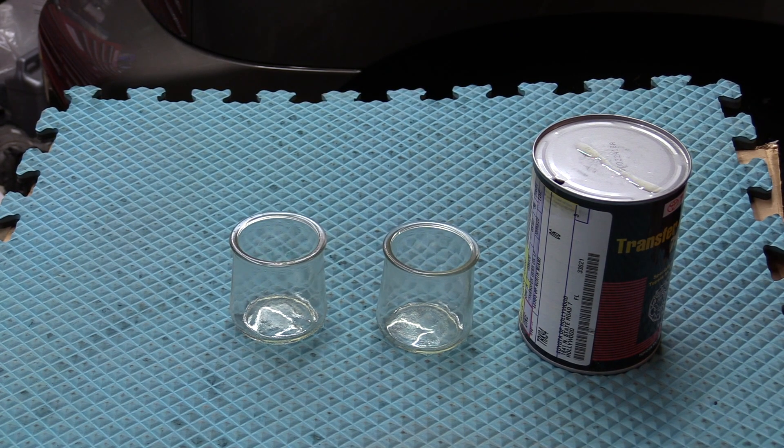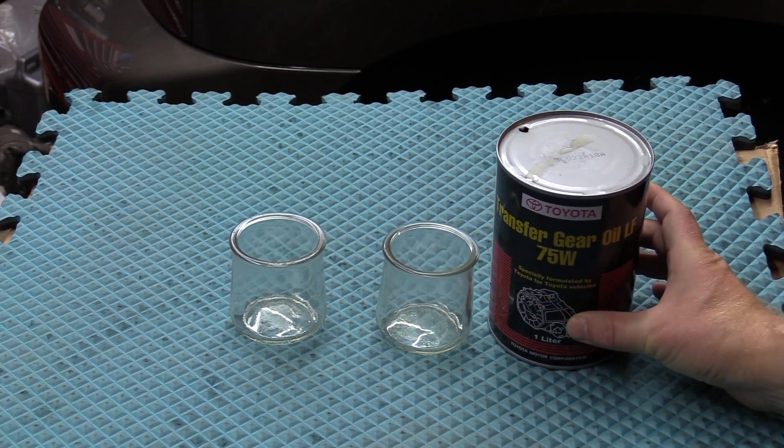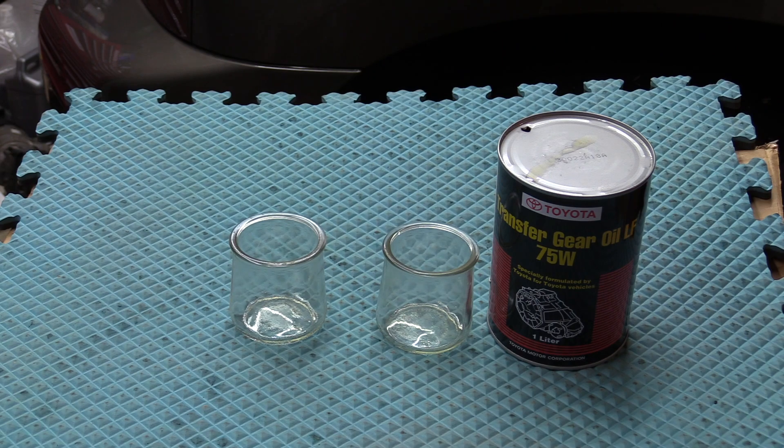Hello and welcome back to my channel. Today I'm going to give you guys the specs for this famous — or not famous — transfer case gear oil. Very expensive stuff. Is it worth the money, or can I use an alternative?